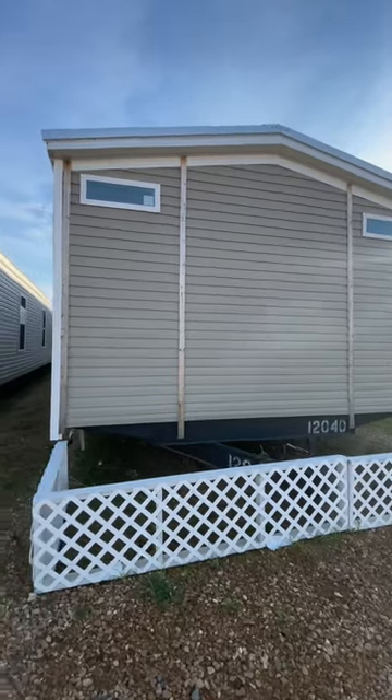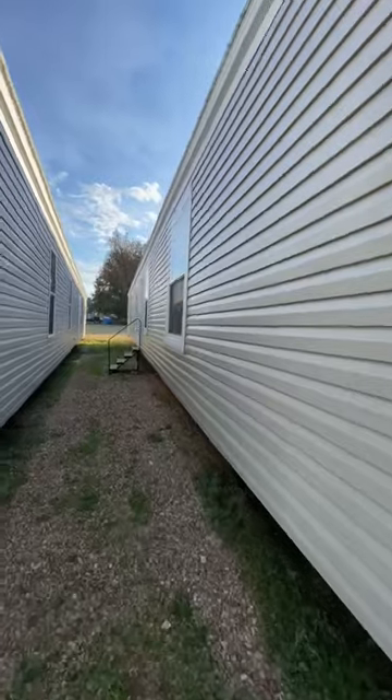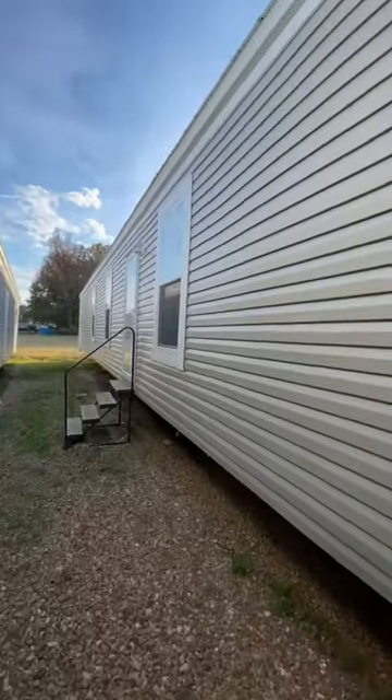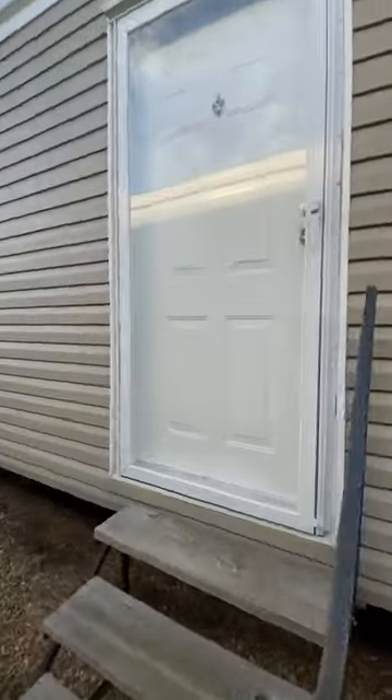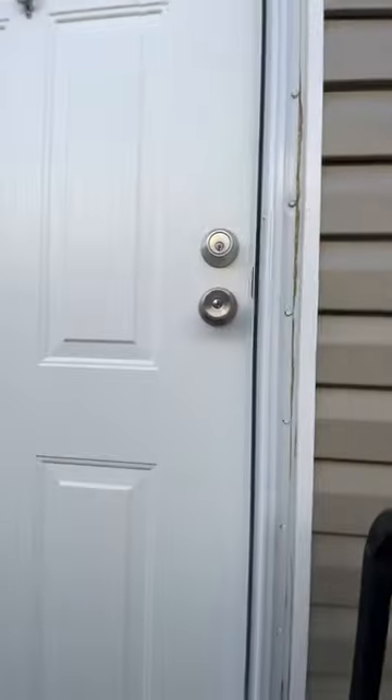We're outside the Lincoln by Hamilton here on location. And guys, this home — I think it was actually the first home that when I got the job here and started learning the inventory, it's the first one I walked in. So it's got some special memories in my head.